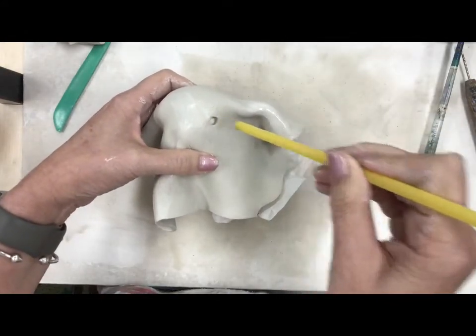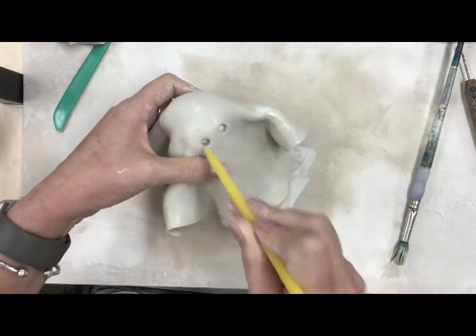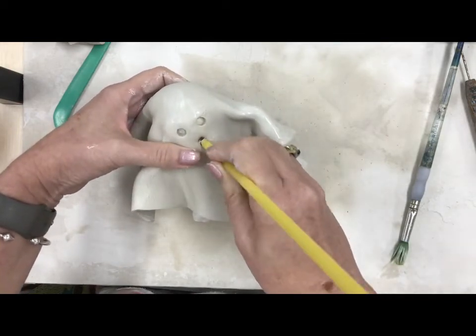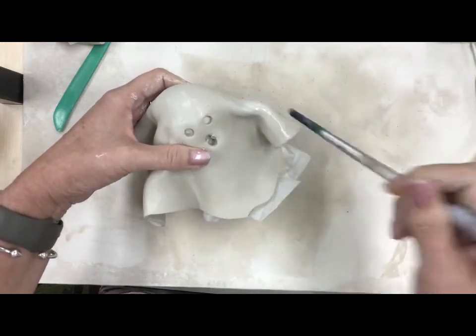I'm gonna take a straw and give our ghost a little face. Poke one eye out and then the other. For the mouth I'm gonna do the same thing except this time I'm gonna pull down just a little bit so that we get an oval instead of a circle, and I can clean that up a little bit.